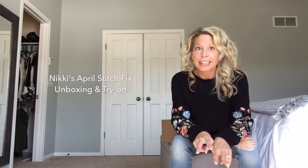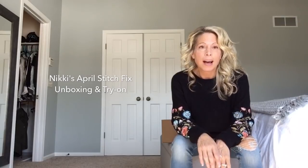Hi everyone, this is Miki Miller. I am going to do my second Stitch Fix review. My first one was pretty much an epic fail, I would say. But some people watched it. We're going to see if we can do better this time.